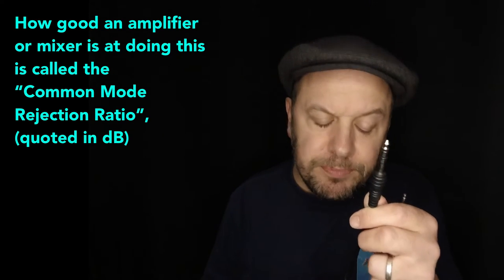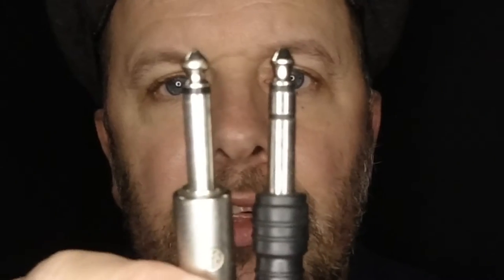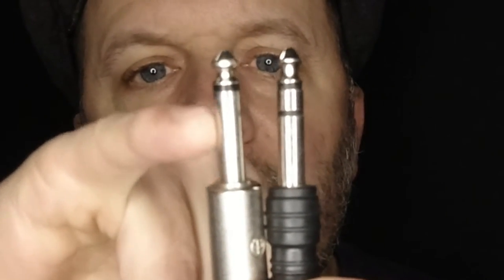On some mixing desks the jack input will be labelled 'bal/unbal' — balanced or unbalanced — meaning it can cope with either signal. You can output something from a balanced line and turn it into an unbalanced one, and vice versa. If you look at the two jack plugs, the extra band on the TRS is exactly aligned with the ground on the TS. So all you're doing when plugging unbalanced into balanced is shorting out one of your signal wires. It doesn't damage the equipment — it just uses the one signal it has.